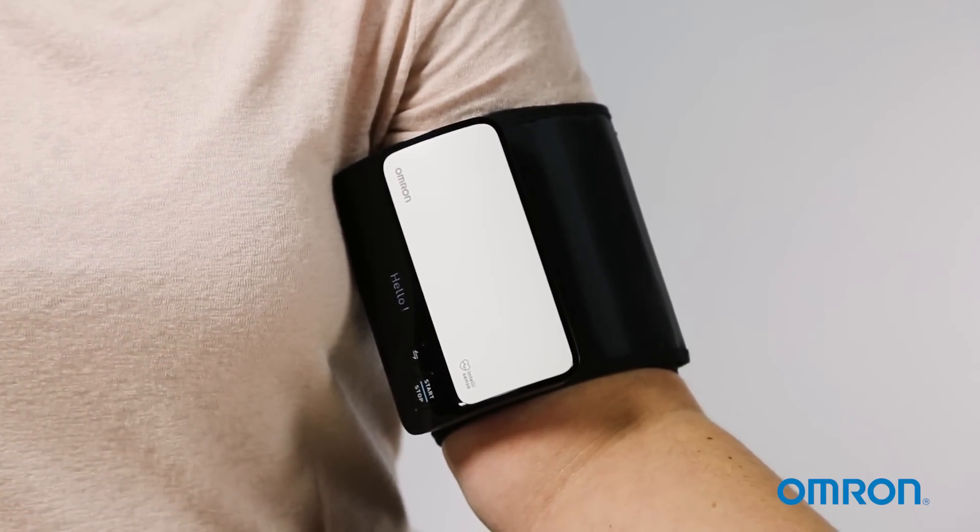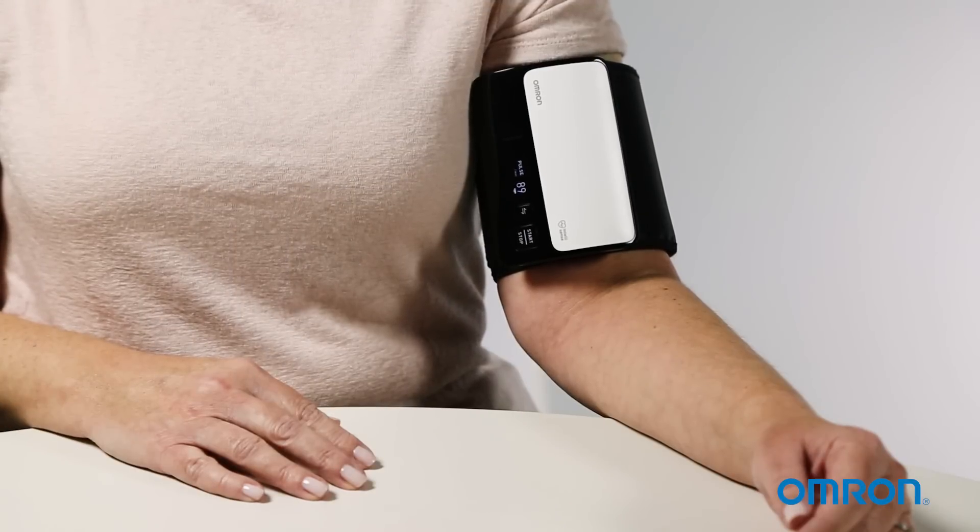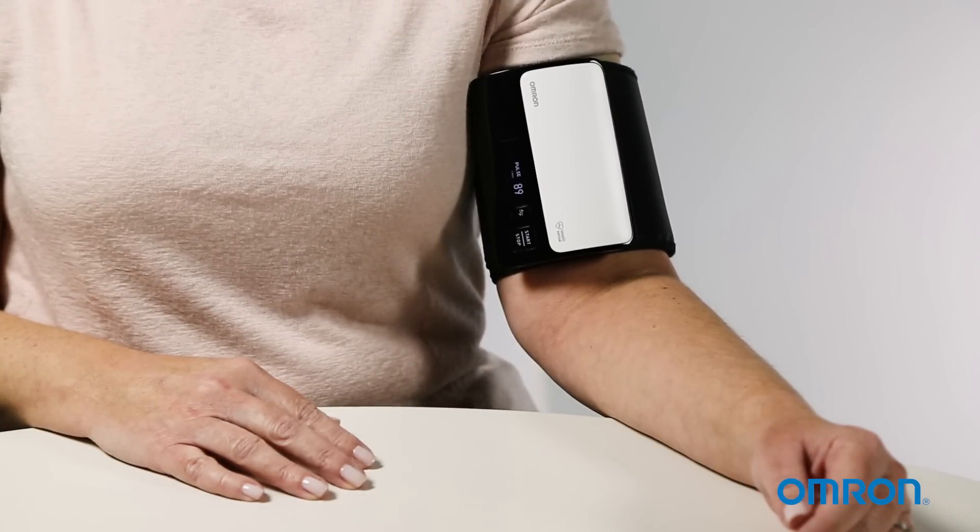Press the start/stop button to start taking your measurement. Remain still until the cuff automatically deflates and your readings appear on the monitor screen.